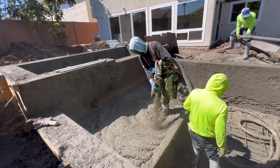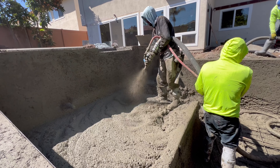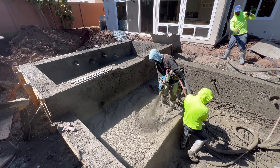Here Charlie is cutting out an overflow drain. So if we get a lot of rain or something, instead of the pool overflowing over the deck, it'll flow into the drainage system under the deck that goes out to the street.